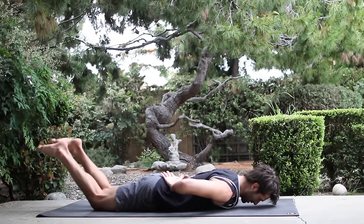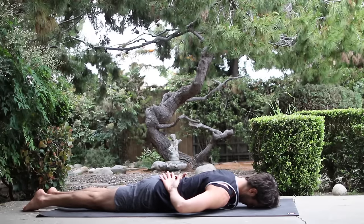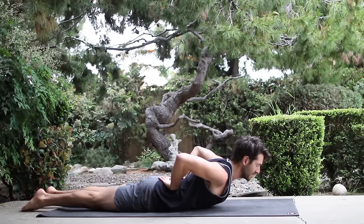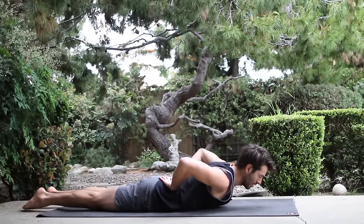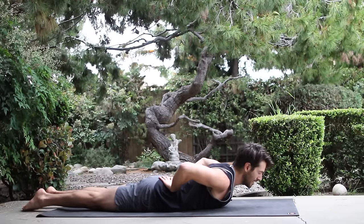On your belly, bring your hands onto your lower back. Let your elbows round towards the floor. Then inhale, lift your head, chest, elbows up. Wake up your scapula. Bring your shoulder blades onto your back. And slowly lower back down. Inhale, come up. Wake up those shoulder blades, bring them onto your back. And lower back down.